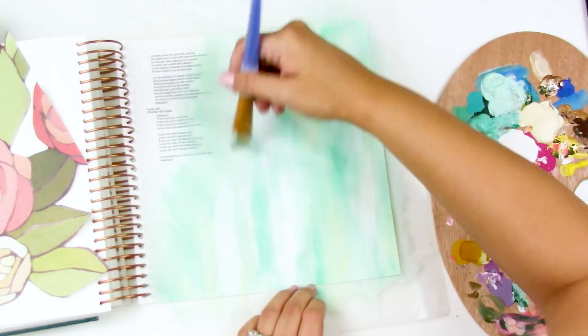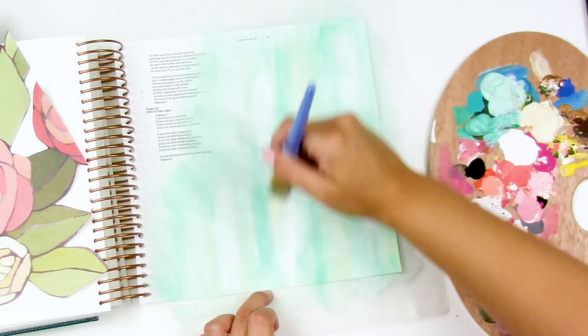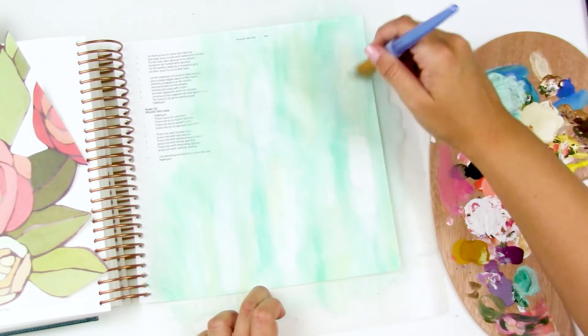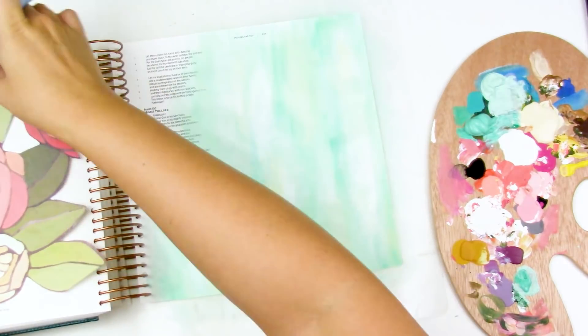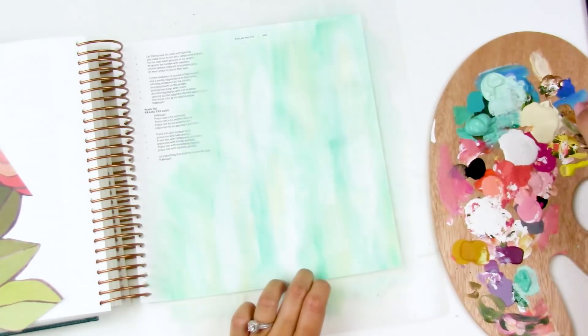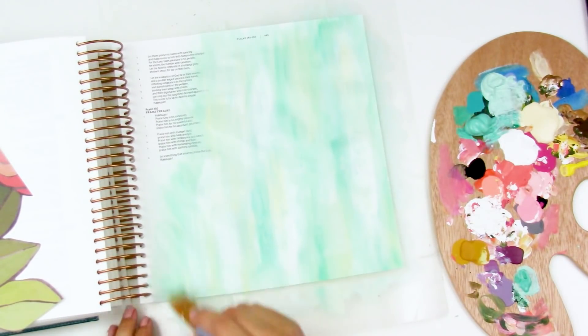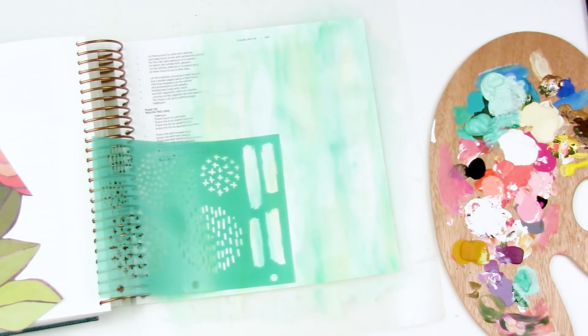"So Will I" by Hillsong United is the song I was referring to. I'm playing that in my head, looking at the scripture, thinking about what it means to me. This is just part of the Bible journaling process for me — so even though all of this gets covered up, it just gets me to linger and spend some time thinking about the scripture.